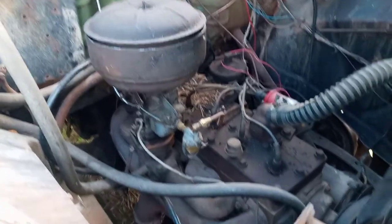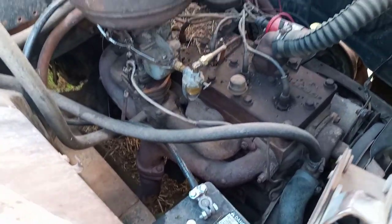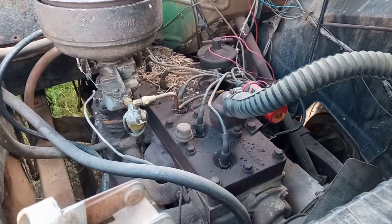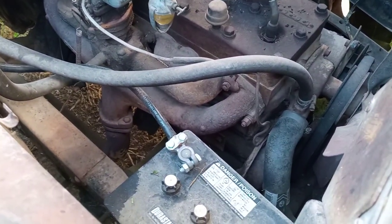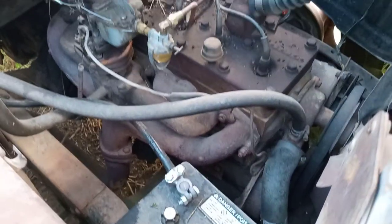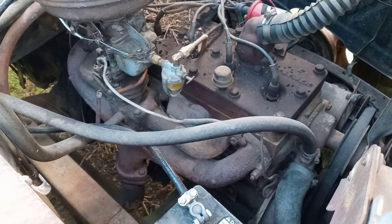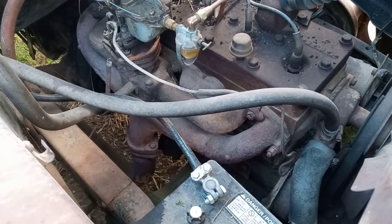Original oil bath air filter, still 6 volt positive ground. I did do a slight modification to the truck — I put an electric fuel pump on it, still 6 volt. That's because the original fuel pump was leaking, and a diaphragm is about twice the price of a whole electric fuel pump. And since this thing sits a lot, the electric pump is just easier on everything to be able to prime it up real fast.